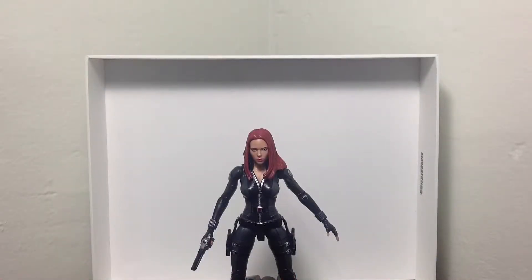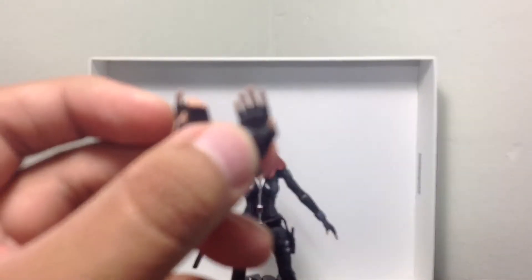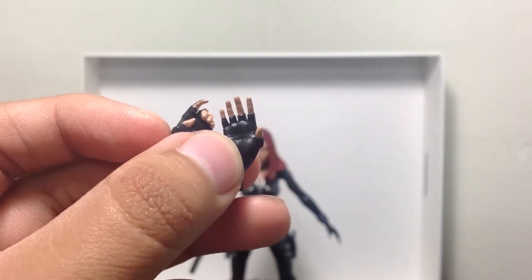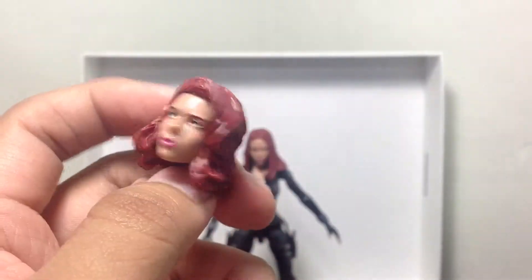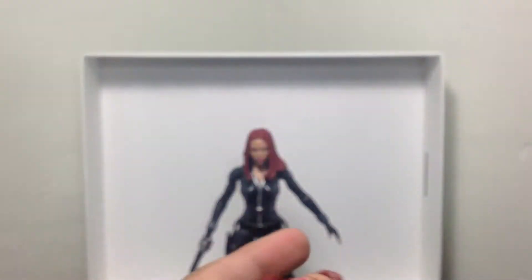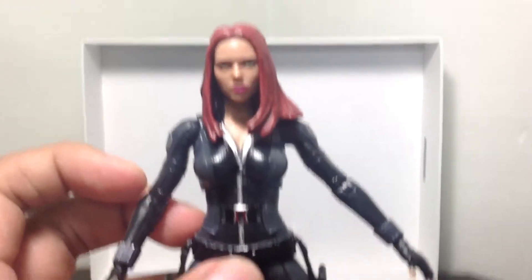Here we have the Black Widow opened up and out of her packaging. For starters, some of the accessories that she does come with are the extra hand pieces. She has an extra open palm hand and another gun-wielding hand. She comes with one of each, so you can interchange them if you'd like. She also comes with the Avengers short hair style that she donned in the Avengers, so you can pose her either with the Avengers or with Captain America in her new long hair look from Captain America: The Winter Soldier. Looking very cool, very foxy.